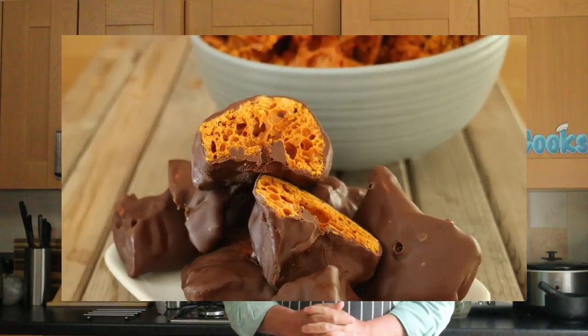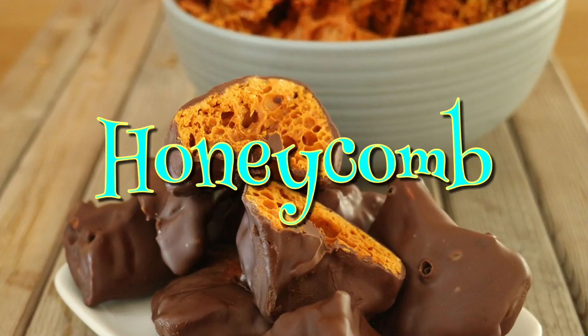Greetings Gastronauts, this is Keef Cooks, I'm Keef, and today I'm going to do something that's really really simple and really delicious and really bad for your teeth. I'm going to make honeycomb.